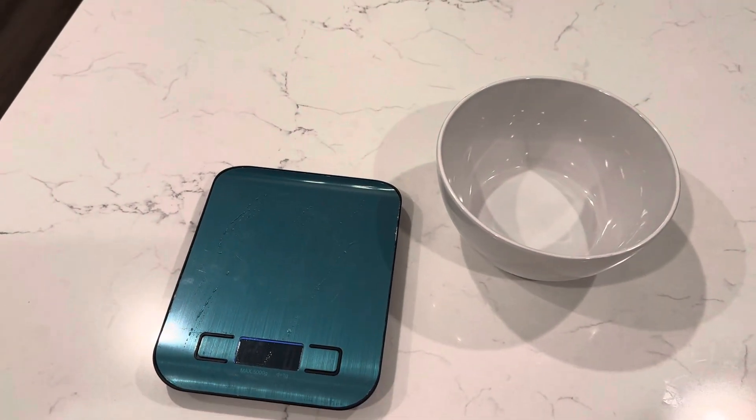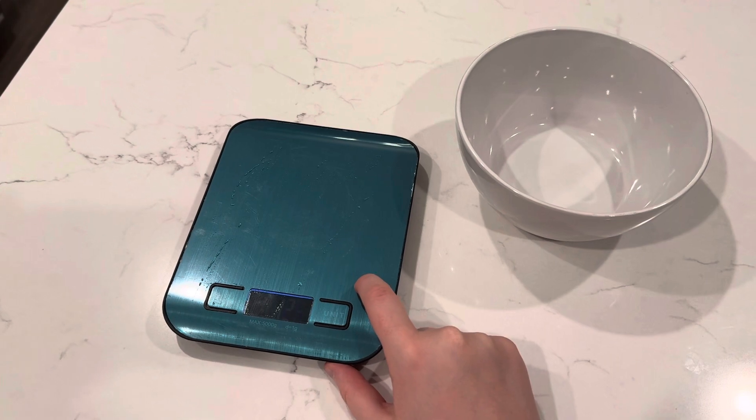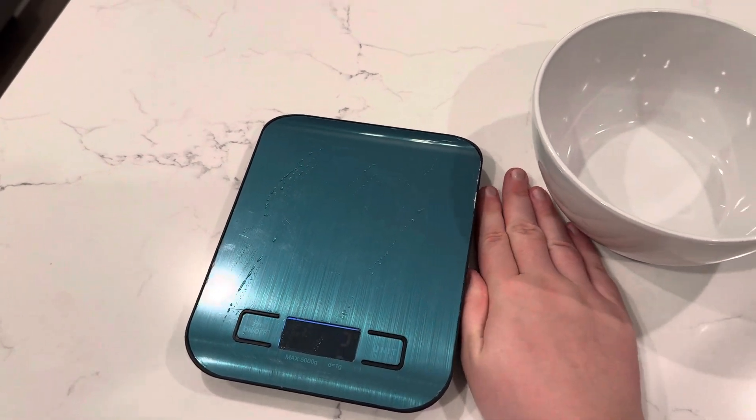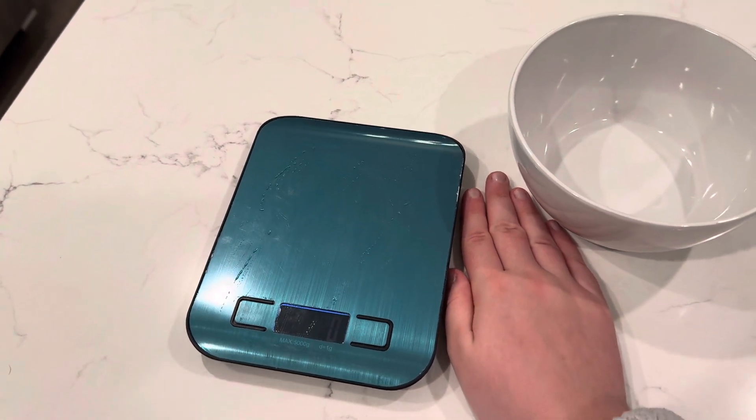This is a quick overview of this food scale. I was surprised at how powerful it is for being so tiny — it's about the size of my hand, and I don't have big hands at all.